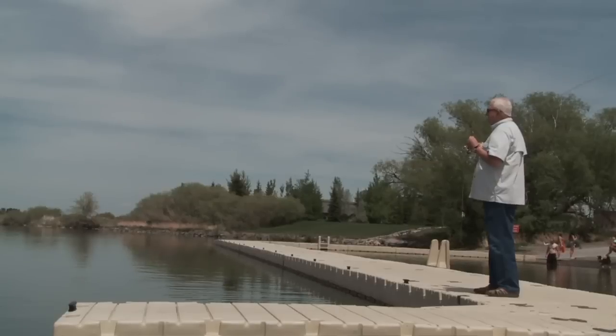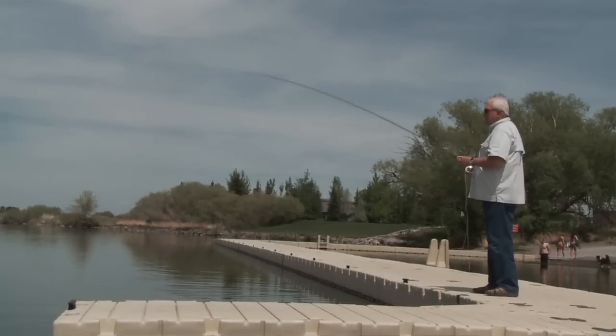Rio is obsessed with making the fly angler's experience on the stream more pleasurable. Here at Rio, given time and resources, we can solve any problem. Making lines that make it easier for the consumer to cast — that was our goal when we developed the MaxCast lines.